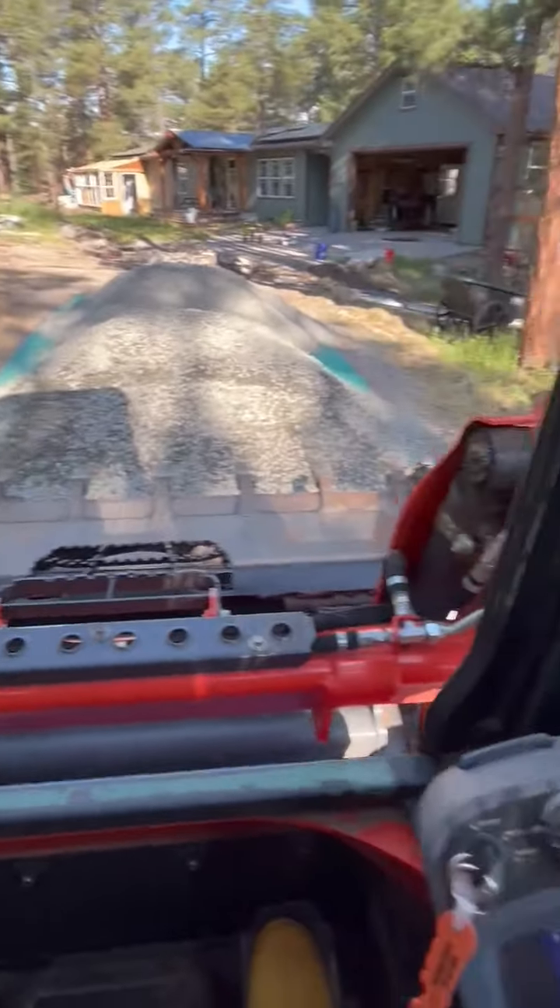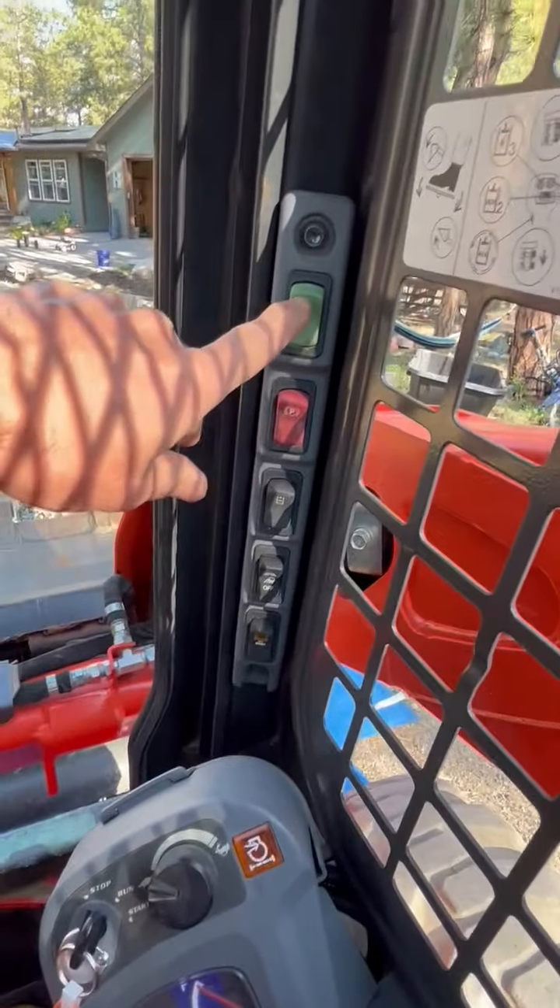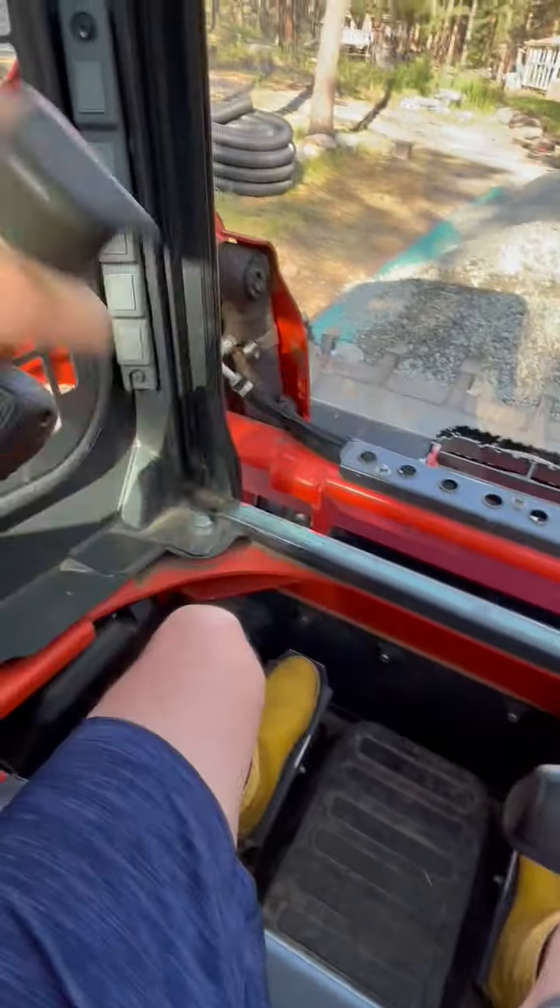All right, so quick start guide here we go. You turn it on — turn that on, press your green button. Don't forget your seat belt — you got to put your seat belt down.